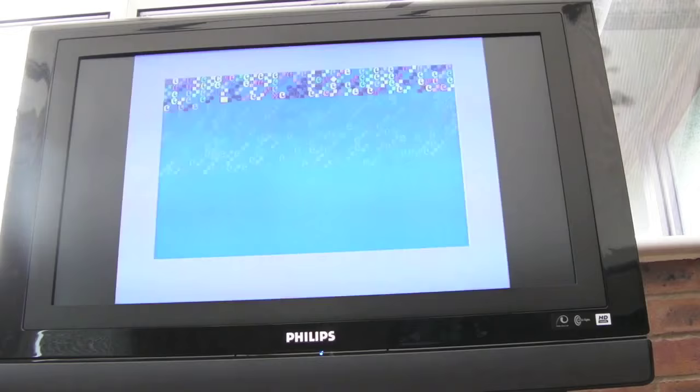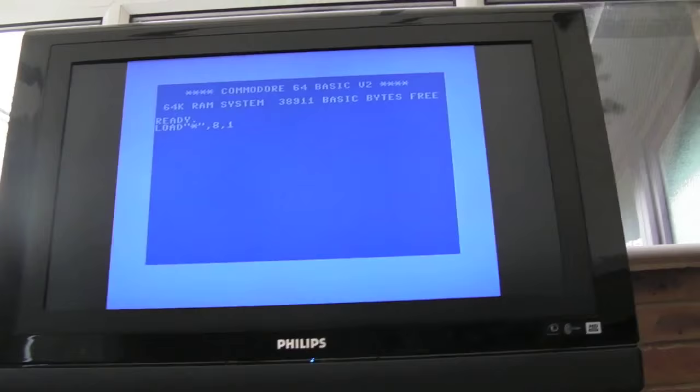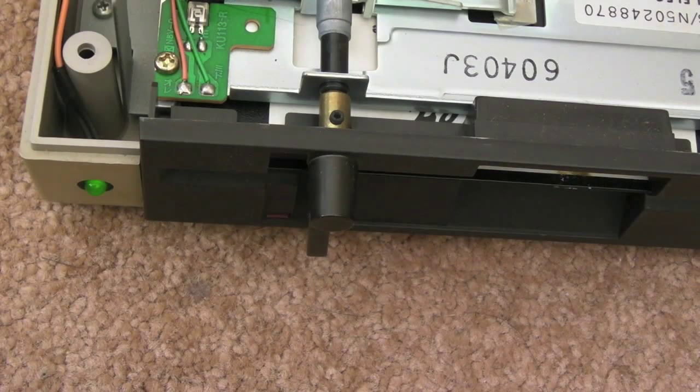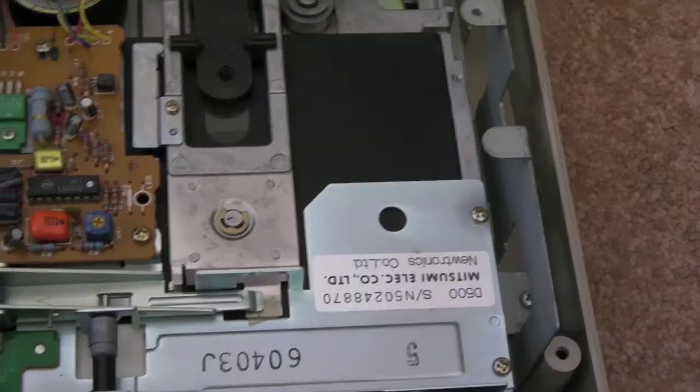The drive's all connected up — powered on the drive first, then the C64. I put in 'load star' and pressed return just before — and listen — yeah, this is 'file not found'. So I don't know whether we've got dirty heads, a problem with one of the ICs buffering the data, or maybe even an alignment problem. The LED on the front is flashing red. I'll clean the heads up, retest, and then have a look at the schematics.